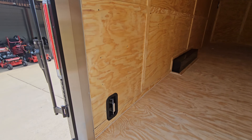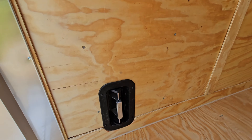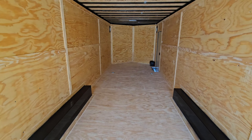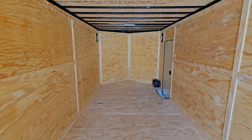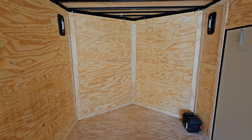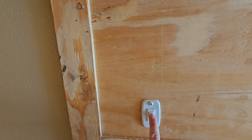Looking at the louvers on the inside — you can move the vents around for airflow. The black boxes you see on the inside are the fender wells, which span six feet. We have three-eighths inch plywood walls and three-quarter inch plywood flooring. This trailer also has LED lights.